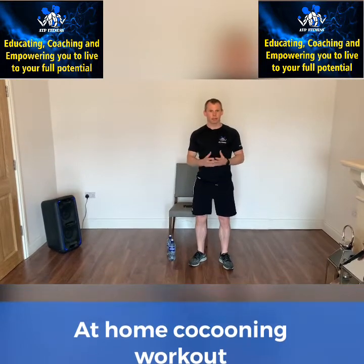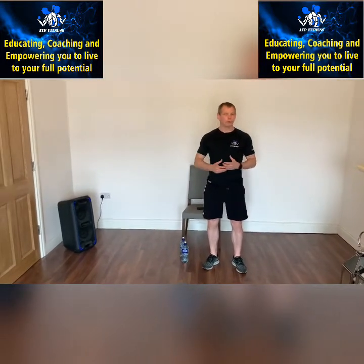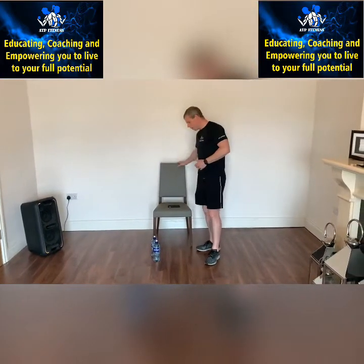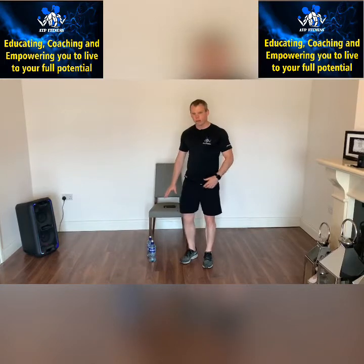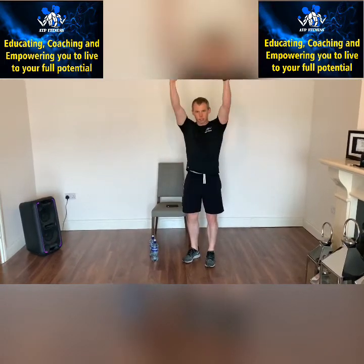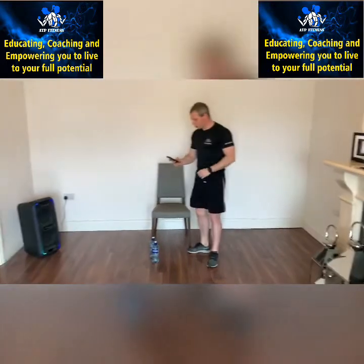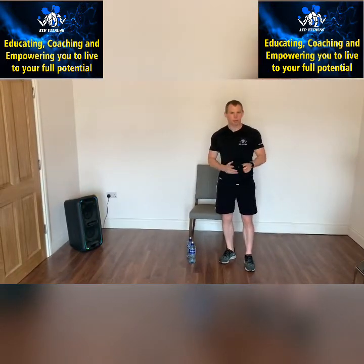Exercise is really important to make us feel good, but it's also important that we enjoy the exercise. So we're going to do some exercise to music. You're going to need a chair, two bottles of water if you want, but you don't have to have the bottles of water. We're going to be doing some exercises with our arms, up and down. So feel free to join in and dance away with me.